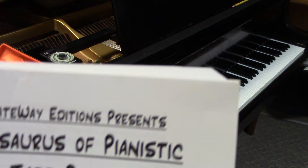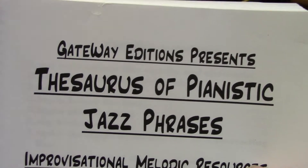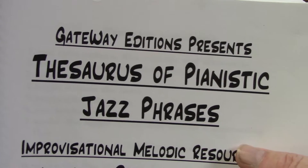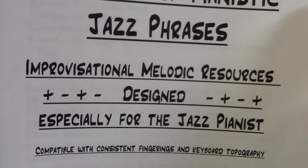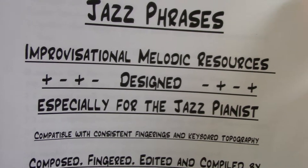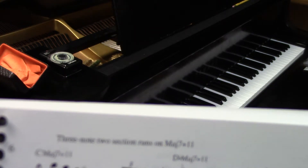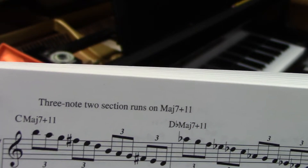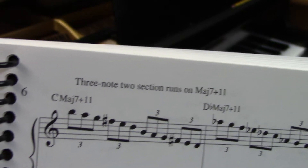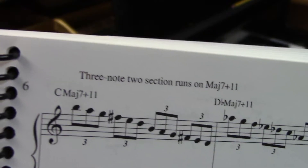Welcome to Pianistic Jazz Phrases from the Gateway Edition's publication, Thesaurus of Pianistic Jazz Phrases — improvisational melodic resources designed especially for the jazz pianist. Today's music is page six: three-note, two-section runs on the major 7 raised 11 chord. You can see the first chord symbol there, C major 7 plus 11 — so we're into the Lydian mode.